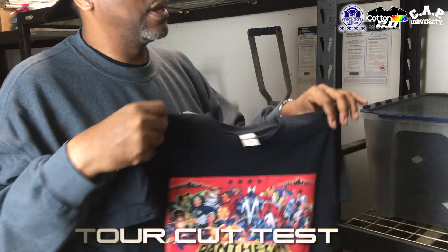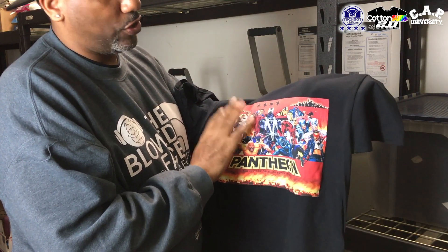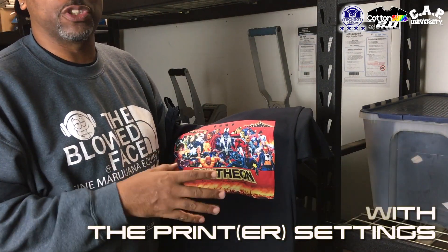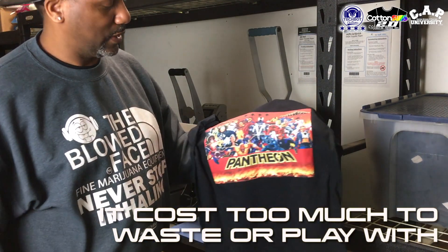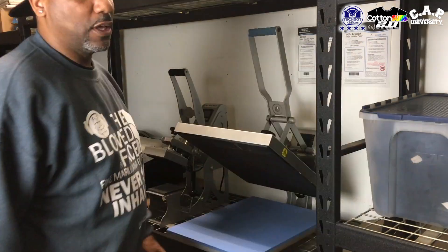I need y'all to put this through your plotters, cut it up, and put it on. Because I'm using it right now just like regular transfer paper, but you would probably not want to use this in a situation like regular transfer paper. This right here, you want to use this for your important jobs, man. Because this right here is popping — it's that sublimation ink. It's going to be there, it ain't going nowhere. So you want to give them some quality, you want to knock their socks off.